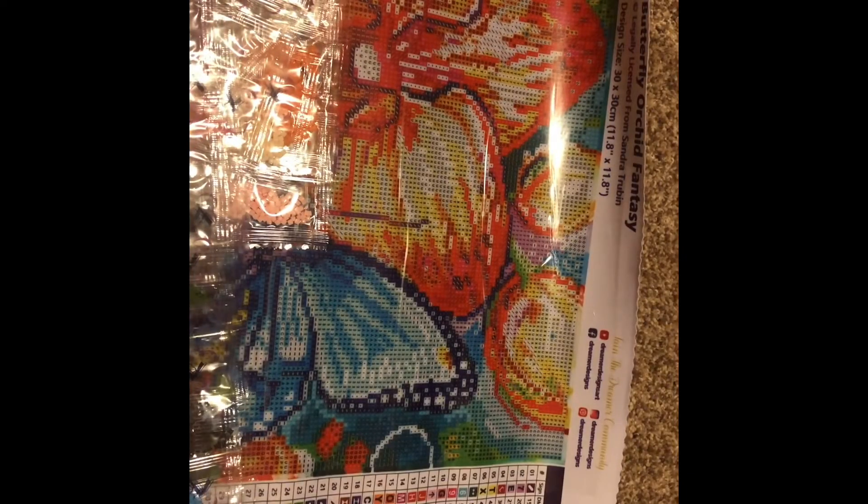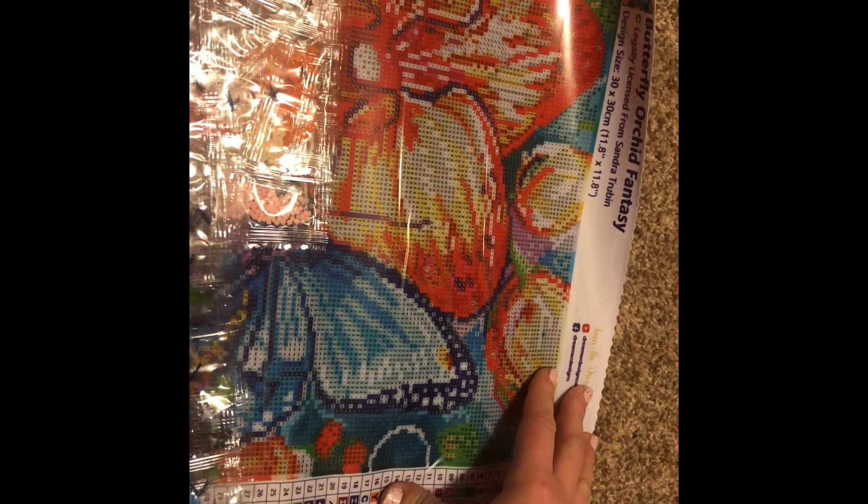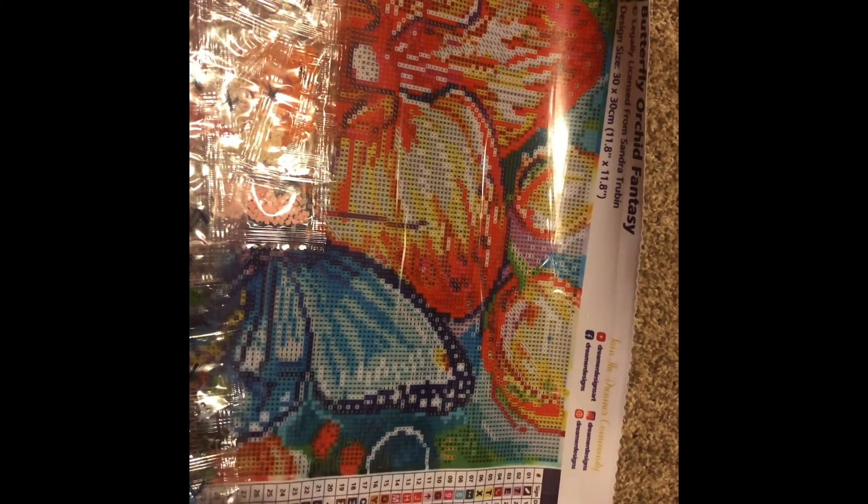Alright guys, so this is the Dreamer Designs trial size butterfly orchid fantasy canvas. I will let you know when I start working on this and give you a progress view after it's complete to share what I think about Dreamer Designs. If you liked this video please give it a thumbs up, and if you're new to my channel and want to see more diamond painting content, please hit the subscribe button. We'll see you in the next video — have a great rest of your day, bye bye!